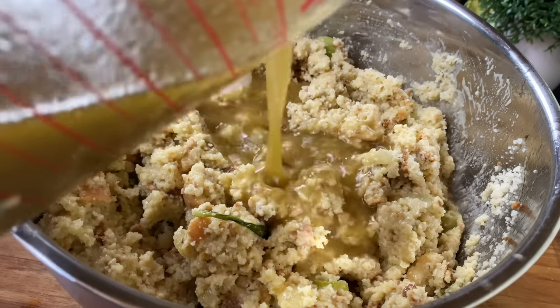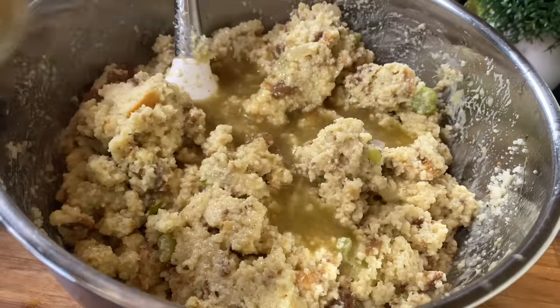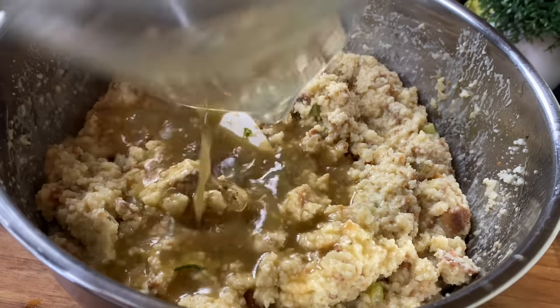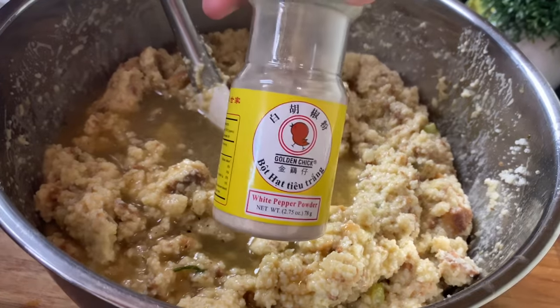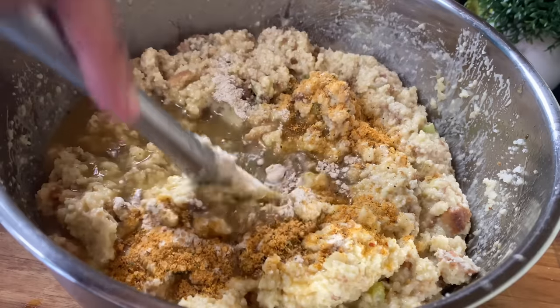Now if you have already been enjoying this video, please go ahead and give me a thumbs up and also subscribe, because I post videos every single week. The people that have been making my recipes can tell you I can throw down, and if you're following these recipes you're going to be able to throw down too. Now I'm going to go in with a teaspoon of white pepper and also a teaspoon more of that chicken seasoning.